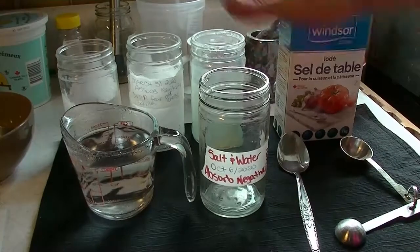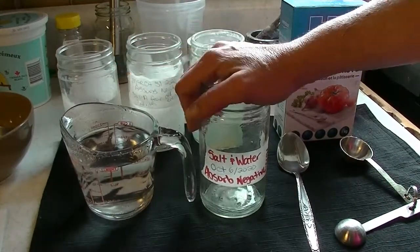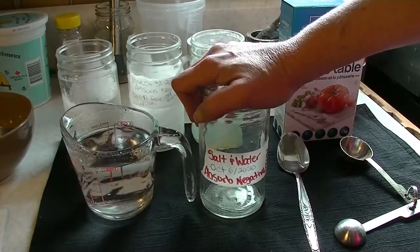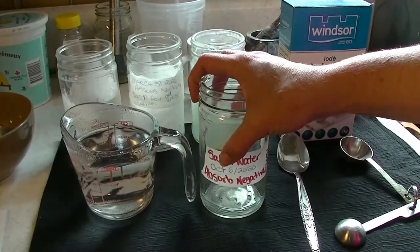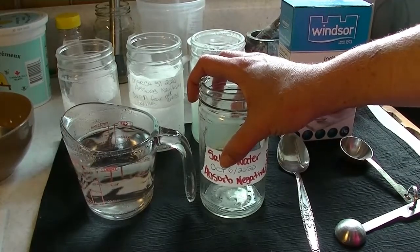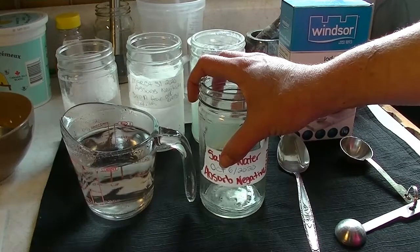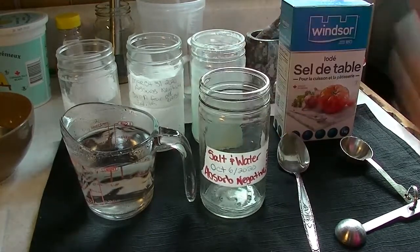So first off, we've labeled our jar. Now we're going to put our intention in here. We've got our hand on the jar and we're just going to make the jar aware of what its job is. I am intending this jar to absorb the negative energy floating around the house and help the salt and water do its job.